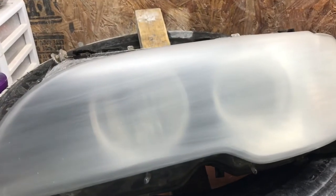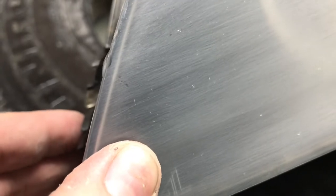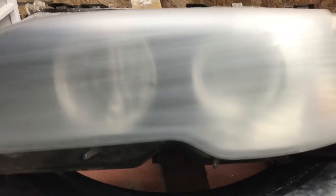Now that we've sanded with 600 wet, I wanted to check to make sure there were no swirls left over — this is what we want to see. The sand marks by hand are all going one way. Swirl marks tend to be on the corners because the corners are the hardest to sand. If you can see right here, there are a few swirl marks. A few swirl marks are not bad, but if you have a lot of them you will notice it after you buff it. I'm going to get the rest of the swirls removed, and then we will move up to 1000.